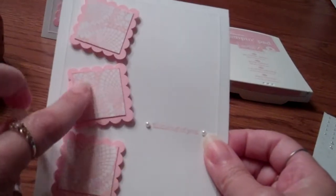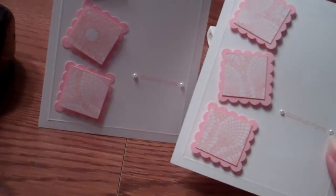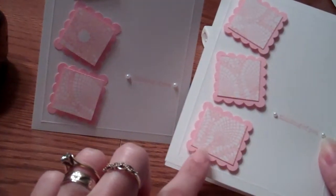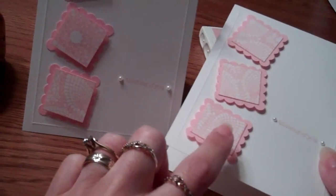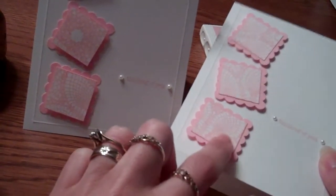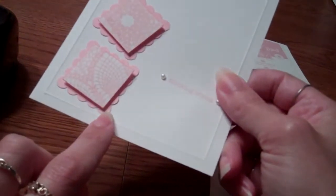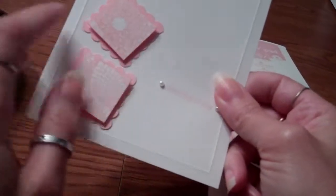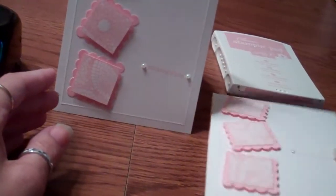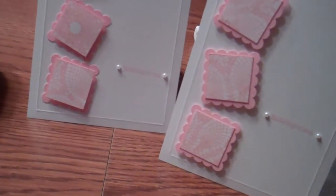To make these little squares, I did it two different ways because I couldn't decide which I liked better. On this one, I used foam squares to raise the frame as well as the image. On the other one, I glued the frame directly to the cardstock and just raised the image off of that. You get two different types of effects and I kind of like them both.